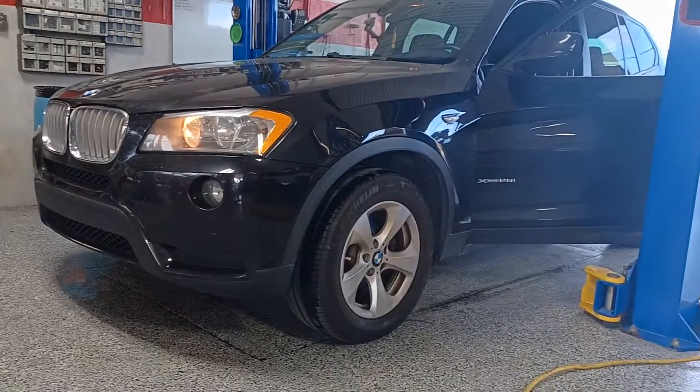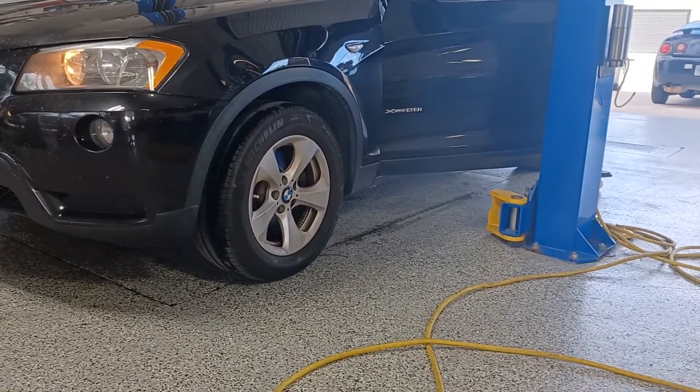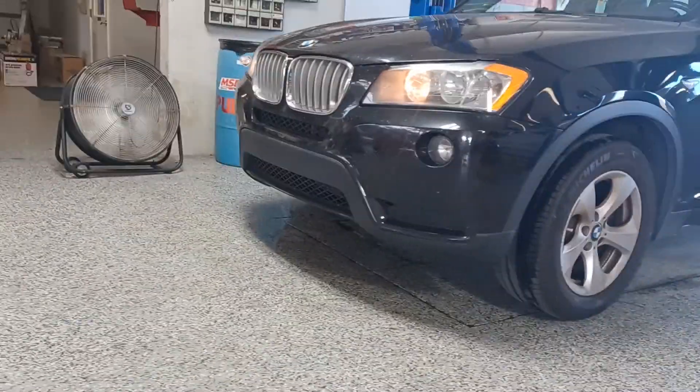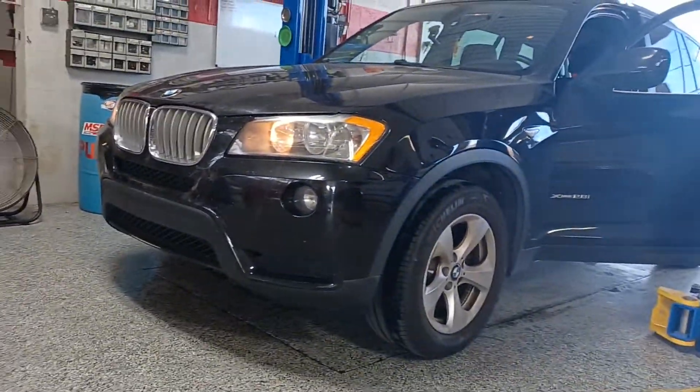I did the tune-up on the X3 — new coils, spark plugs, and some misfires addressed.